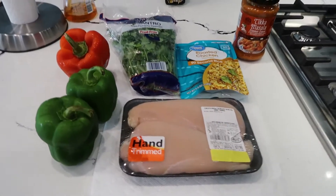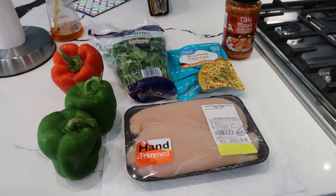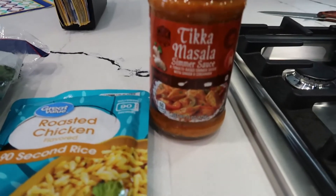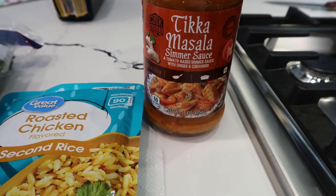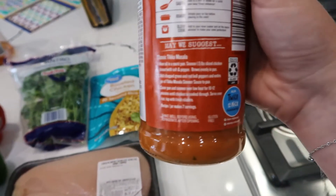So today I'm making something new. If you guys haven't yet, go watch my Aldi haul that I posted recently — I'll link it down in the description — because I bought this tikka masala simmer sauce and on the back here there's a recipe that they suggest.